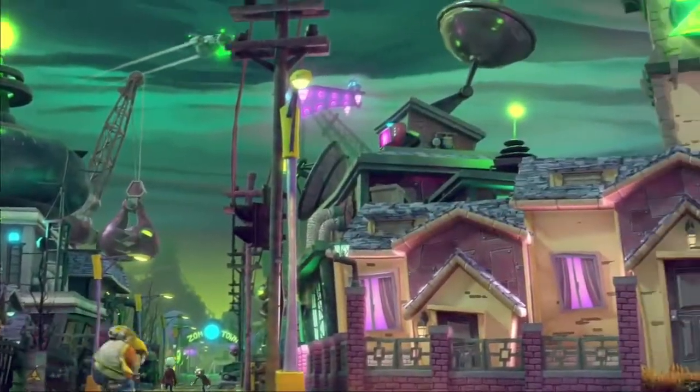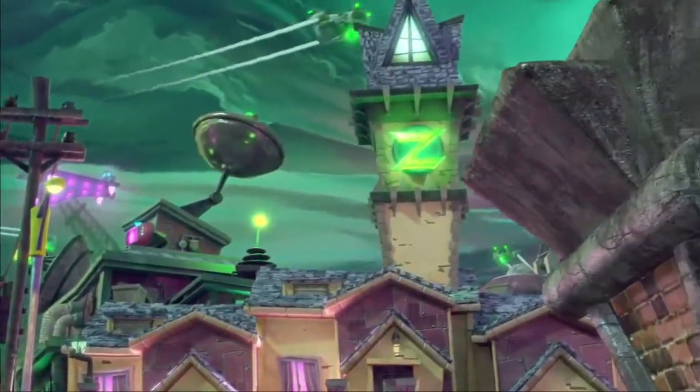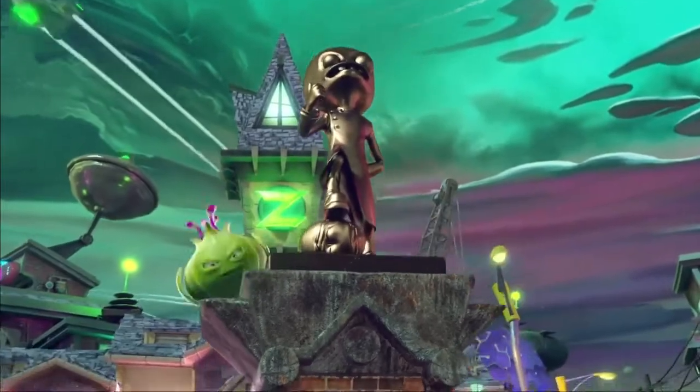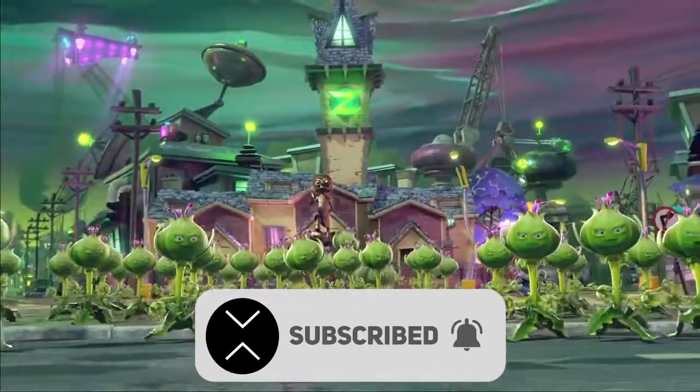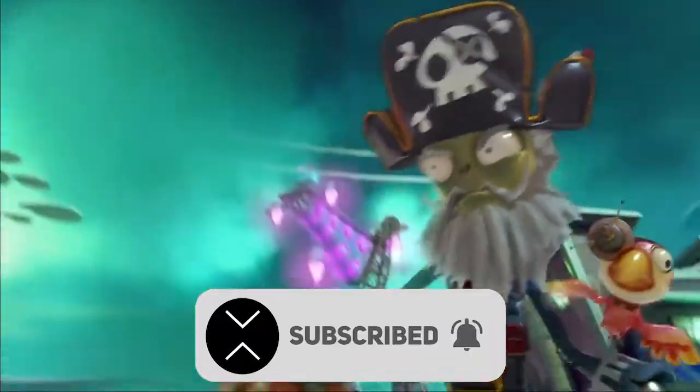Hey guys, welcome back to the video. Today we're going to be taking a look at an awesome Santa Nightcap outfit created in Photoshop. Make sure to like and subscribe if you want to stay up to date with everything on my channel and to see more gaming videos just like this one.